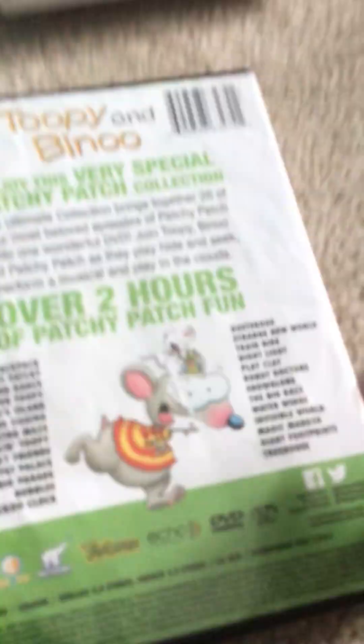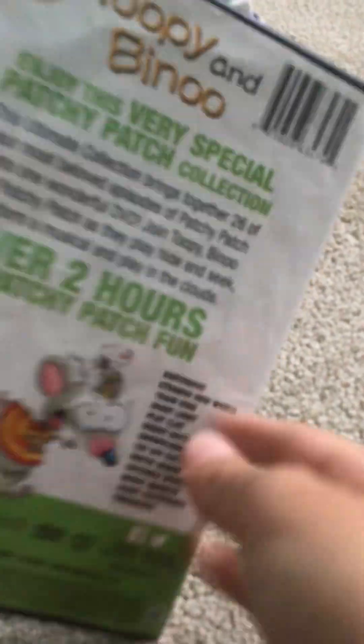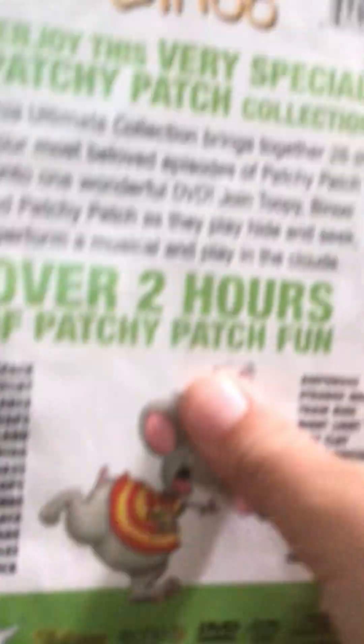Now we're going to do another one: Tooby and Beano Ultimate Collection. I'm actually back to this show. Spine, back. This is Treehouse Loco. Here it is. Don't forget the episodes — over two hours of fun, and what it's about.